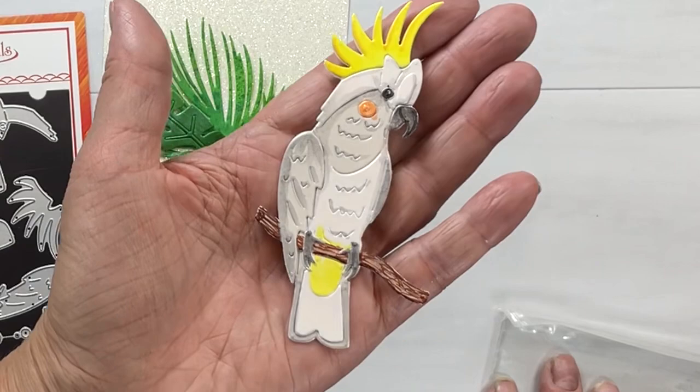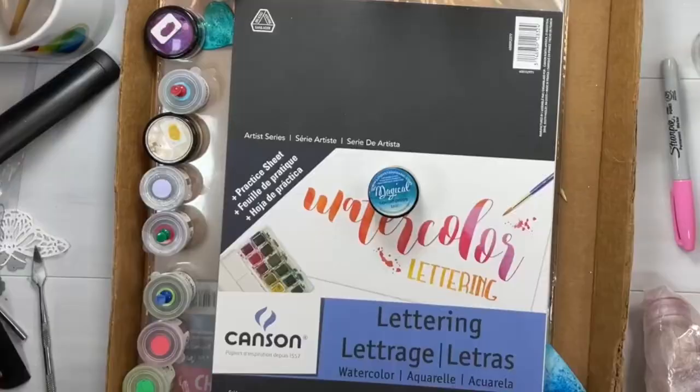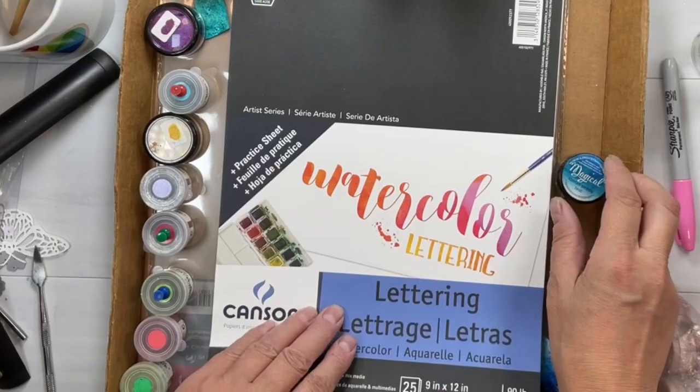There's also a new assorted leaves die set — tropical leaves. So this started it all: the Magicals by Lindy's Stamp Gang. This watercolor paper is amazing too. It's lighter weight — I'll link that below as well.